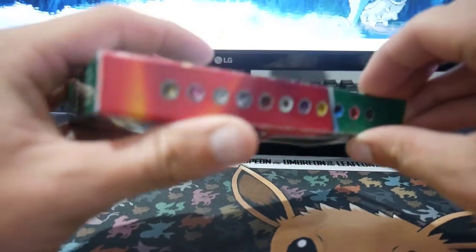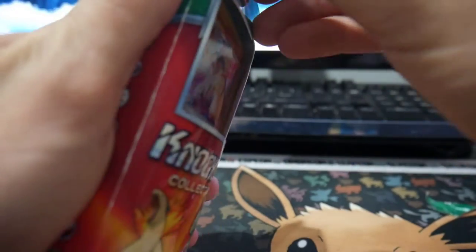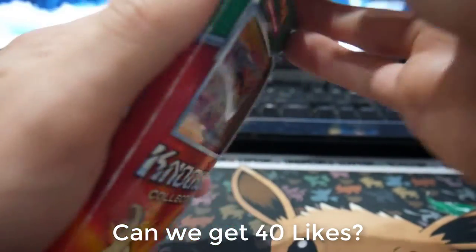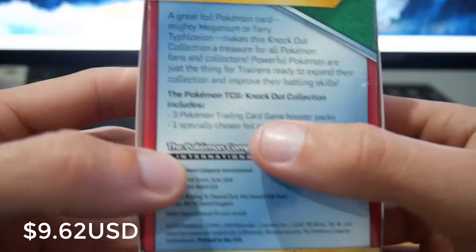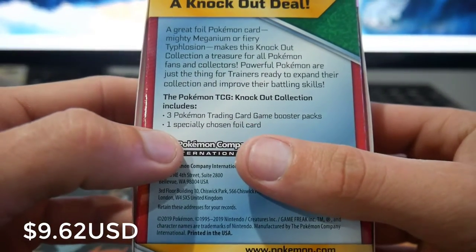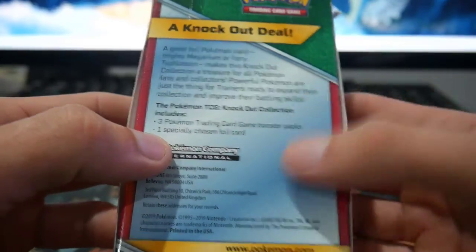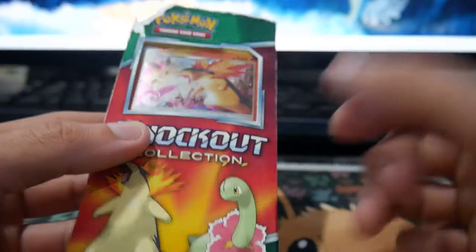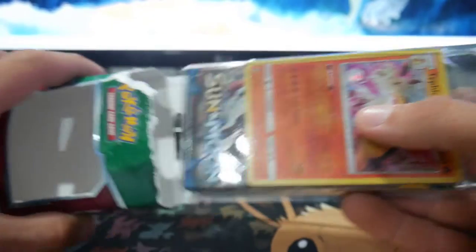Stay tuned for that. If you guys haven't already, make sure to hit that subscribe button. Like this video if you guys do — let's try and get up to 40 likes. Anyways, we're trying to get this one open. This one costs $15 from Kmart. It comes with three Pokemon trading card game booster packs, so that's $5 each, and then a specially chosen foil card, which is this one — it's a galactic foil card. I'm quite interested to see what packs are inside.